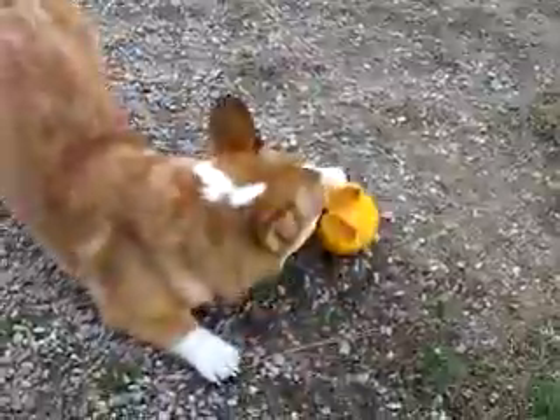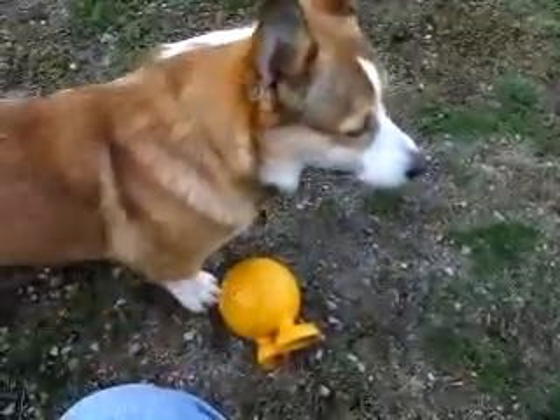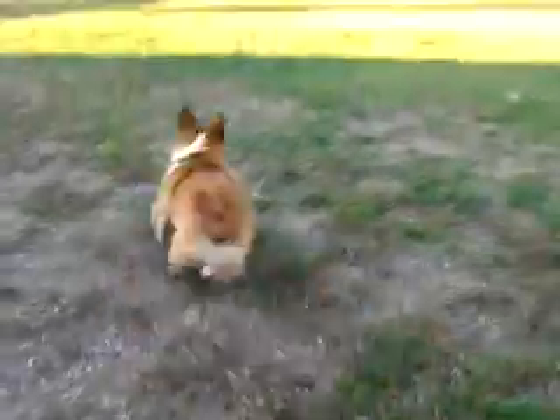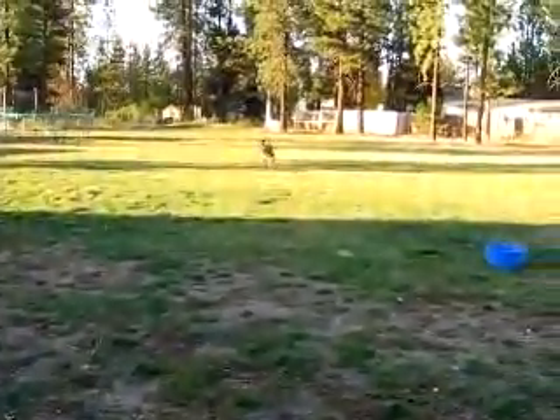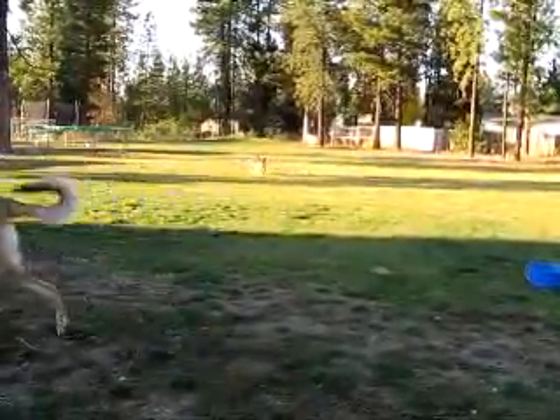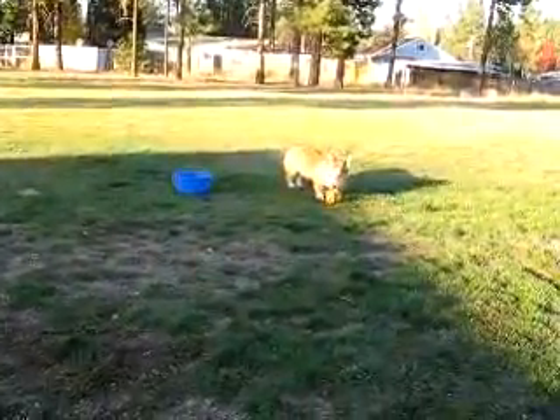Where's your ball, bud? Good boy. Want to throw the ball? Bax, come on, bud. Get the ball.